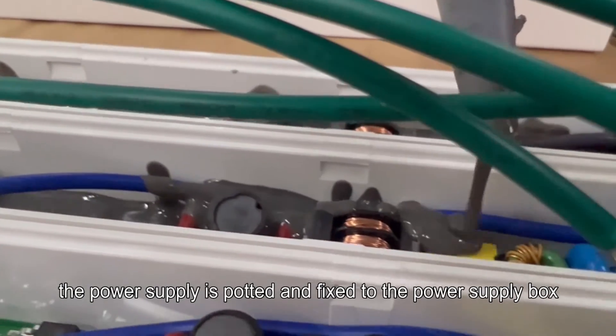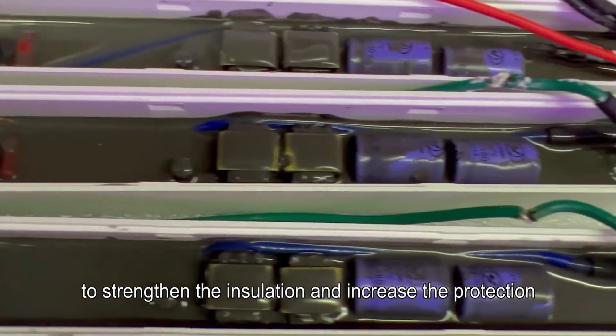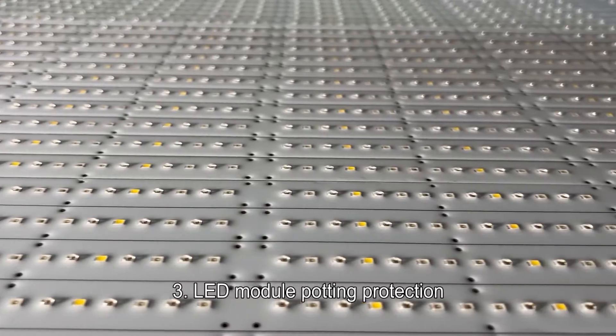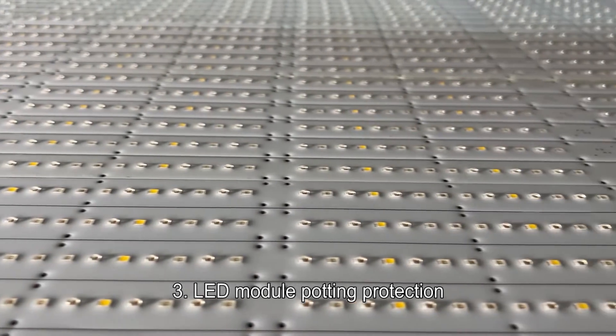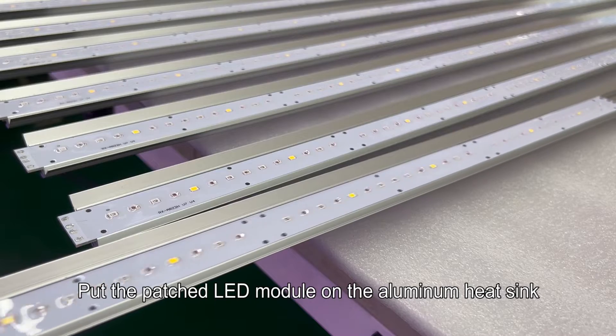Step two: LED power supply assembly. The power supply is put into the power supply box. After the power-on test is qualified, the power supply is potted and fixed to the power supply box to strengthen insulation and increase protection. Step three: LED module potting protection — the patched LED module is placed on the aluminum heat sink.